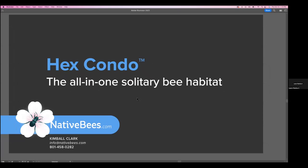Next, we have Kimball Clark, who is going to be introducing the HEX condo, the all-in-one habitat for solitary bees. Thank you for participating today. My name is Kimball Clark. I have been developing the HEX condo since about 2007, when I started to design solutions for solitary bees.